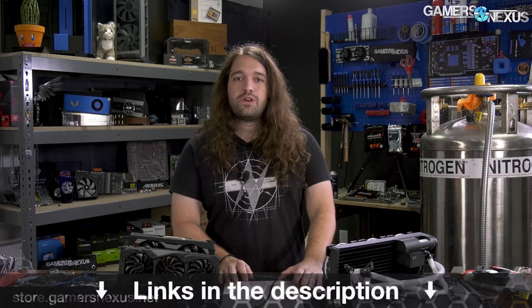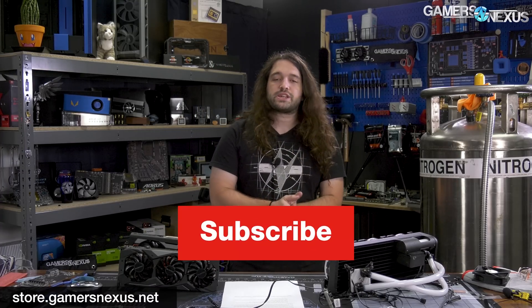Thank you for watching. You can go to store.gamersnexus.net to help us out directly by doing content like this. We'd suggest picking up one of our GN toolkits or the mod mat. Or you can go to patreon.com/gamersnexus. We'll see you all next time.